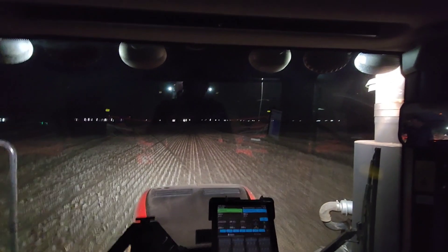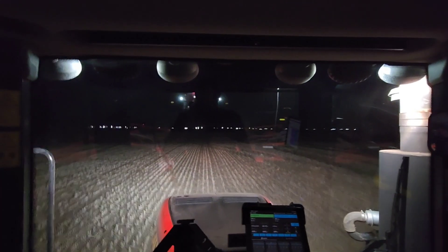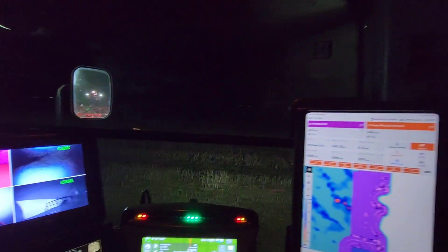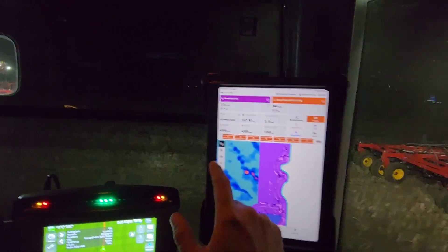Carlisle is right there — we're only a mile from town. This is the same field that I did the canola trial in last year. Yeah, it's going to be a late night for Devin, that's true.